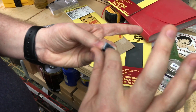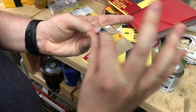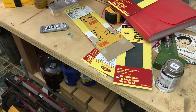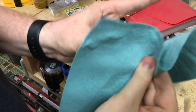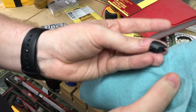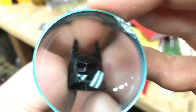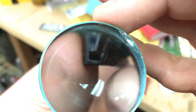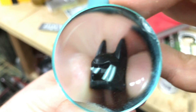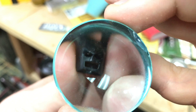We've successfully fixed it till it was broke. Let's give that a look — that looks pretty good actually. I'm going to call that good enough. Success.